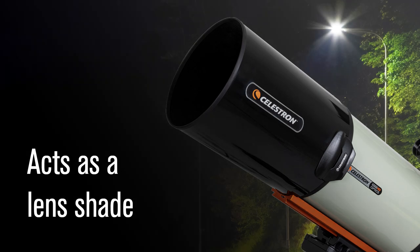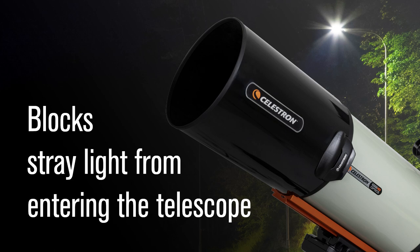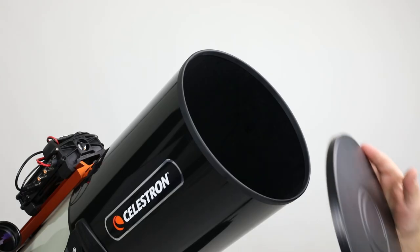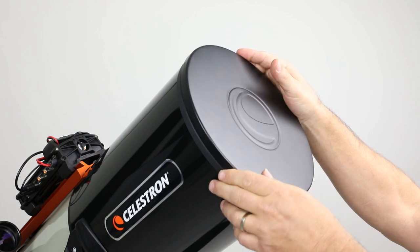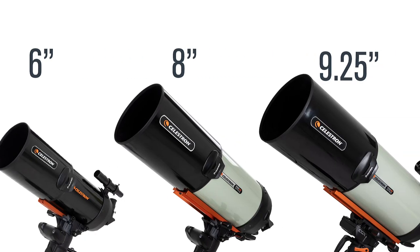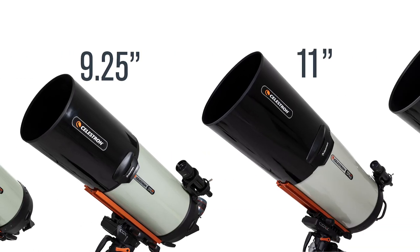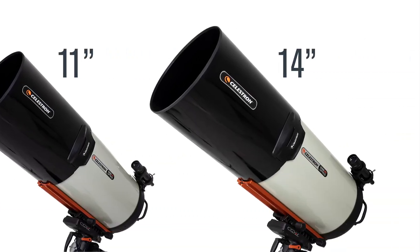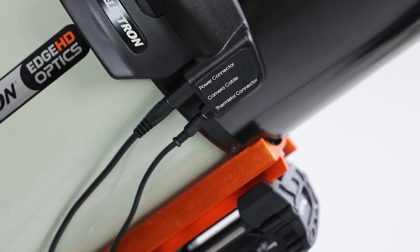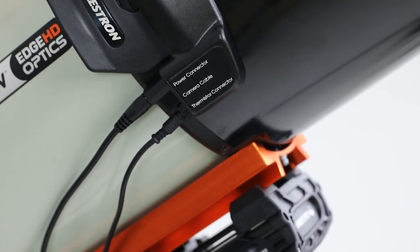A dew shield also acts as a lens shade. It blocks stray light from entering the telescope, increasing contrast. Our dew shield is lined with black velvet to minimize any reflections. We also include an aluminum cover cap — it'll keep dust off your optics and make taking dark frames for imaging easy. Our dew shields are custom designed for your Celestron telescope. There's even a covered slot for running cables originating from the front of the telescope, as would occur with our new dew heater rings.